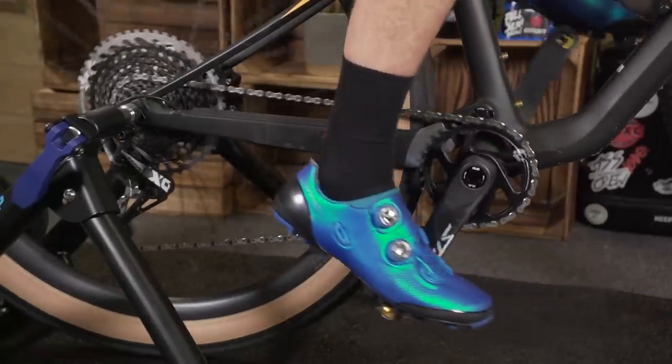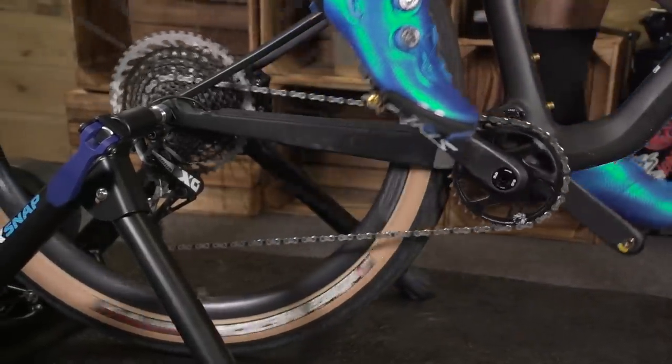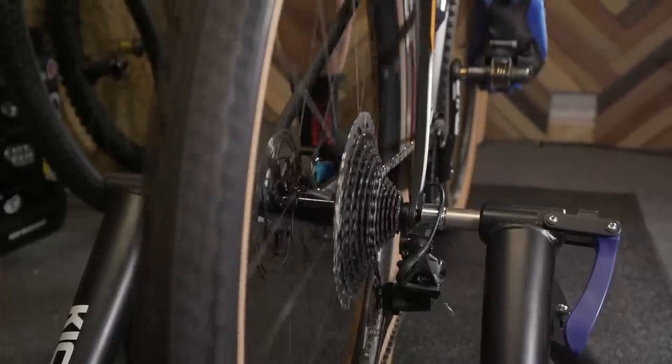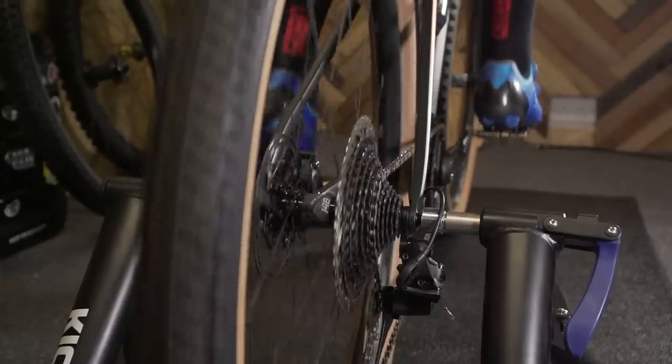Before we delve in, what actually is a turbo trainer? It's a static piece of kit that you mount your bike to so that you can ride it anywhere in one place without actually moving. There are lots of different types of trainer out there. I'm going to help you strip it back and tell you what's what and which is which — the fundamentals and basics to help you make a more informed decision, whether you want to shed some kilos over winter, take your training more seriously, or upgrade your existing trainer.